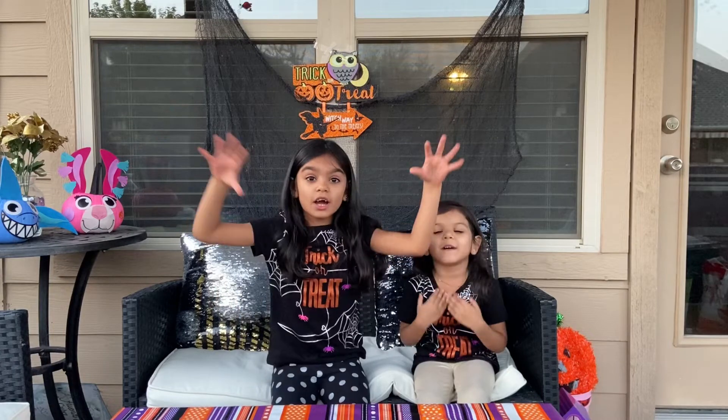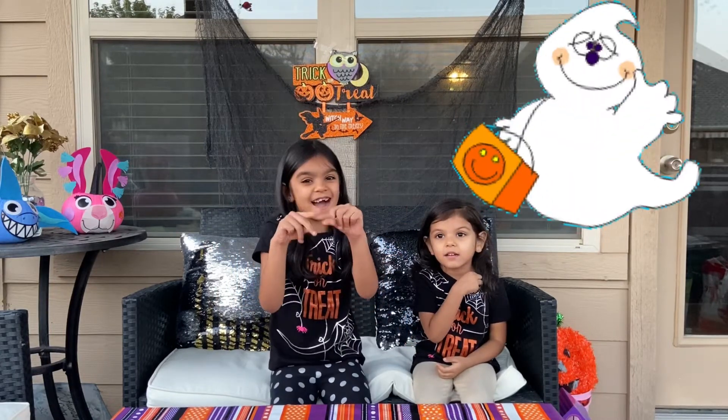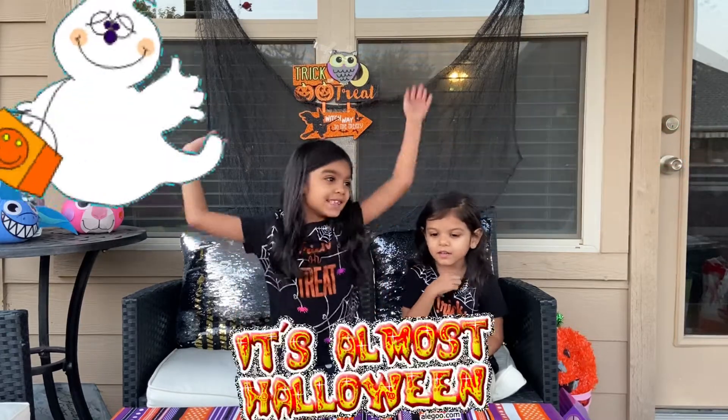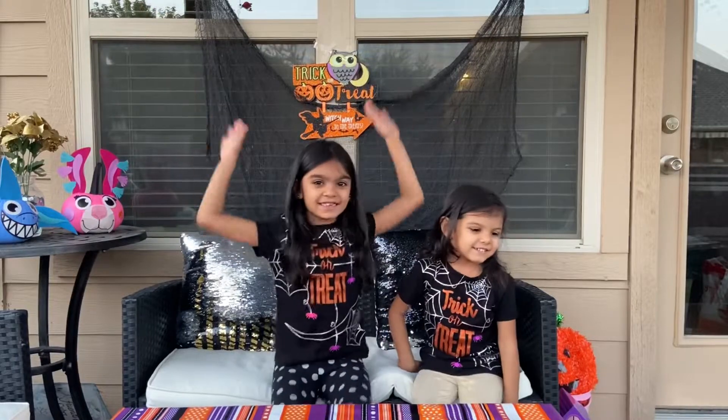We're gonna make a volcano, but we're making it like lava. And this is the Halloween series!